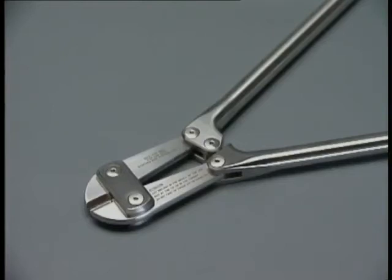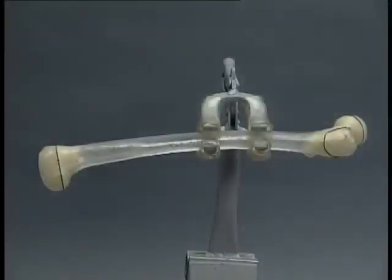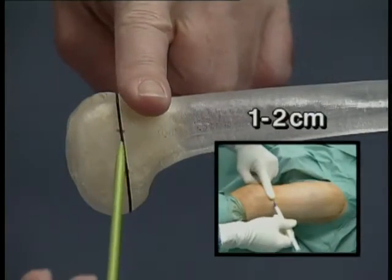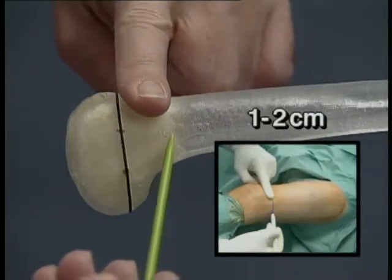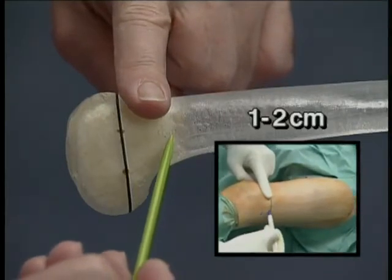When the special cutting instrument is not available, the standard bolt cutter can be used. It must be noted that with this cutter the nail has to be cut outside the wound so as not to damage the soft tissue. For the ascending technique on the femur, the insertion points are one to two centimeters proximal to the distal epiphyseal plate — in children, about the width of one finger proximal to the upper pole of the patella. The intended insertion points should be checked under the image intensifier.